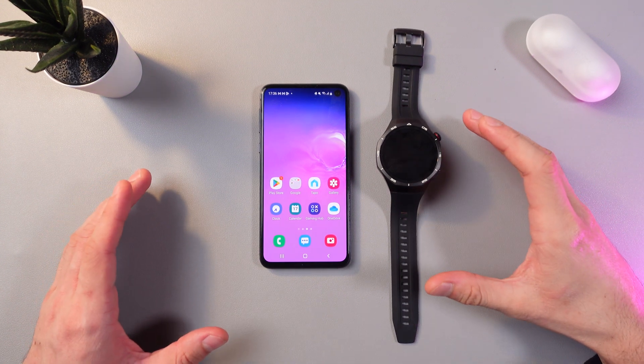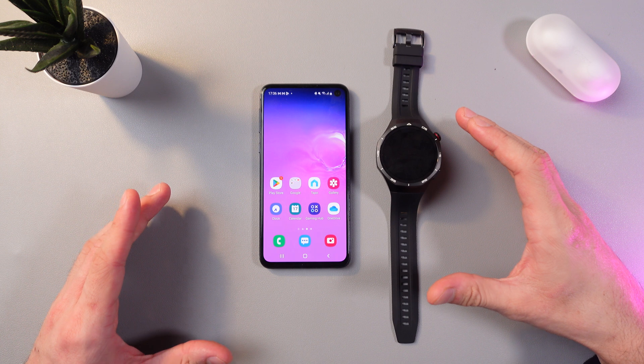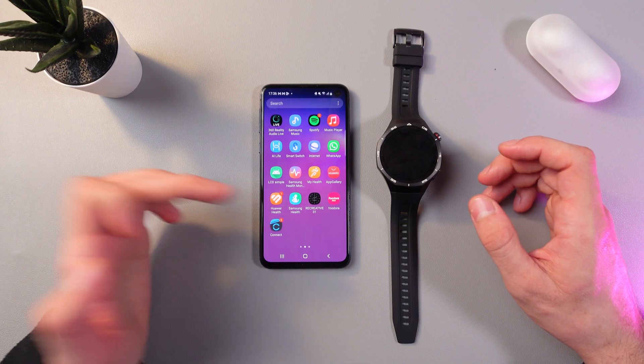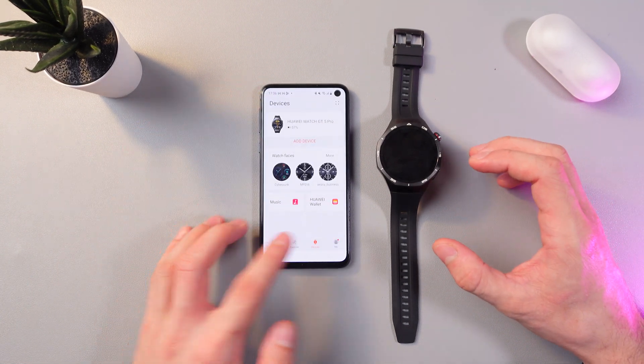Hello everyone. Today I'll show you how to update the firmware on your Huawei Watch GT5 Pro. You need your phone to do this. Download the Huawei Health application and open it up.